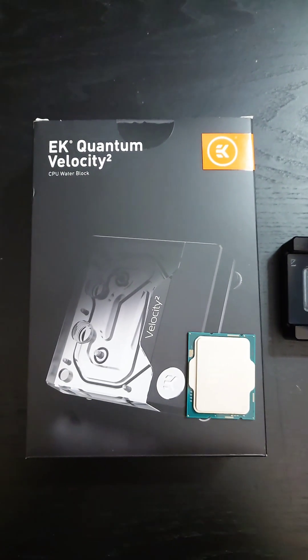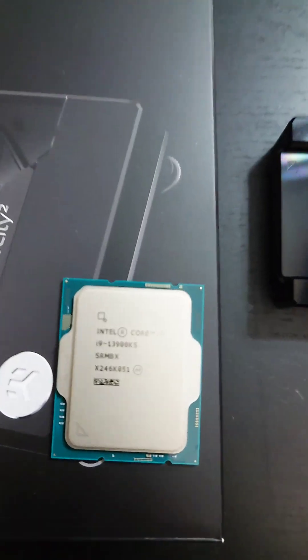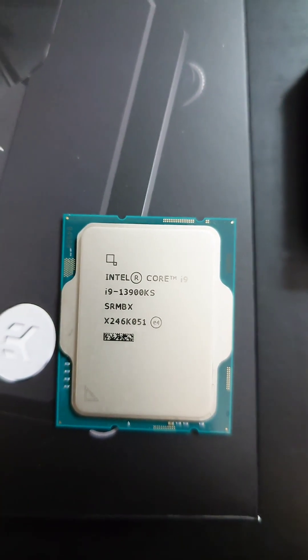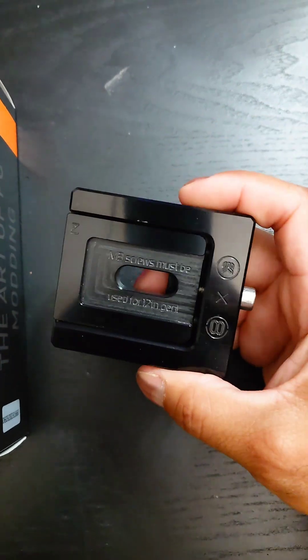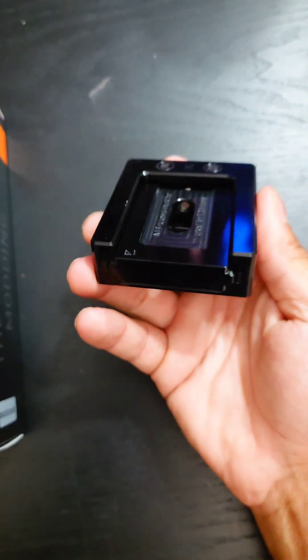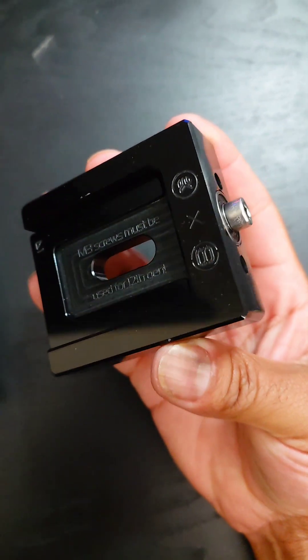This is the EK Quantum Velocity Squared CPU water block for direct die cooling of an Intel 13900KS processor, or 13th gen in general. This is the D-Lid tool, so we're going to use this to crack open this processor. Let's get started.